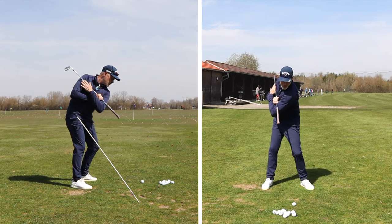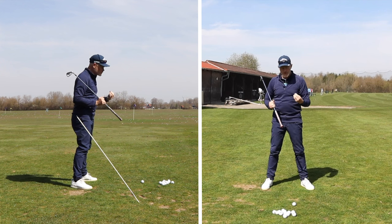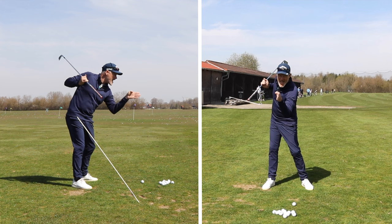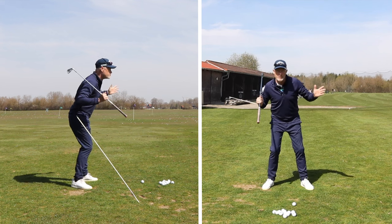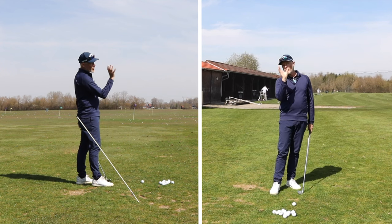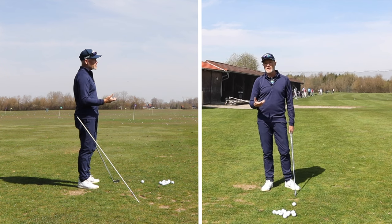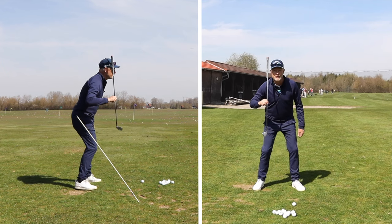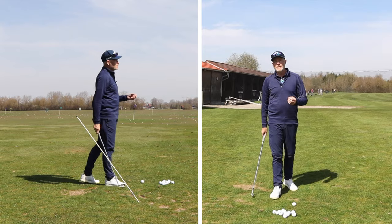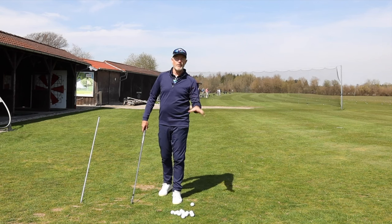I'd also recommend getting some feedback from your head position. If you're staying centered, because of the bowing of your thoracic spine there will be a slight dipping of the head in the swing; however there shouldn't be too much movement of the head right and left. If your shoulders are moving correctly, your head will stay still. You could film yourself on a tripod to check. I get my students to stand next to a door frame with their head against it and make the movement — if they're banging their face on the door frame, they know something is wrong. Sometimes the brutal methods are better!